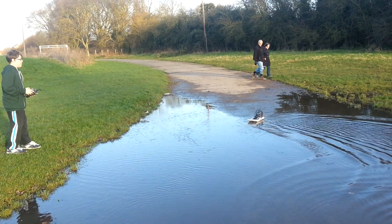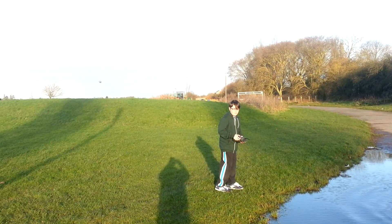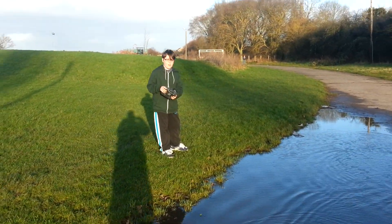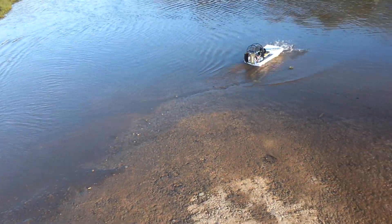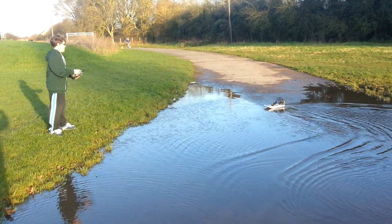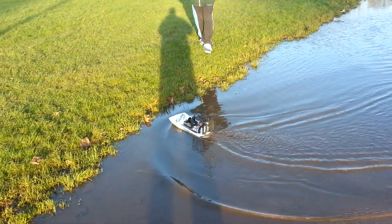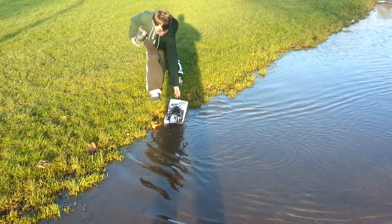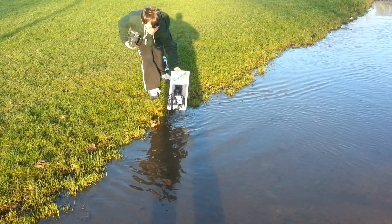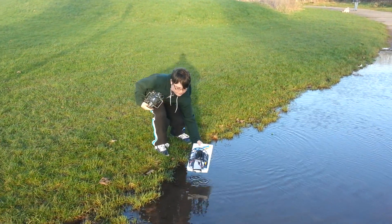That's it. How's it going? Cool, pull it off Matt, you've gone under water there son. Nice one.